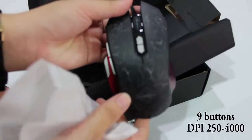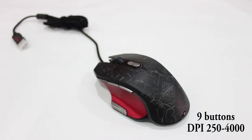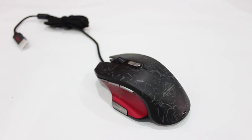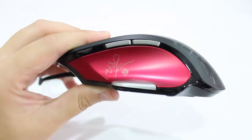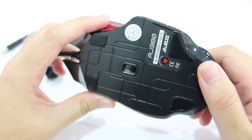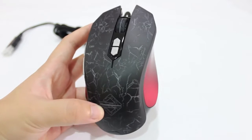It has 9 buttons. The DPI range for this gaming mouse is from 250 until 4000. This gaming mouse is programmable — its settings can be customized by using the mouse driver. Later I will show you how to use it.